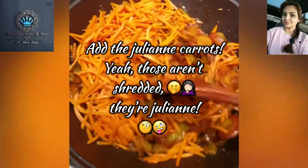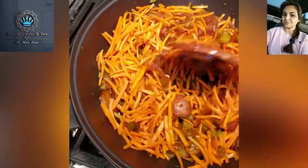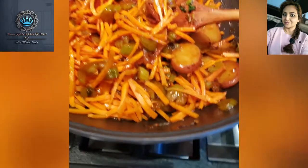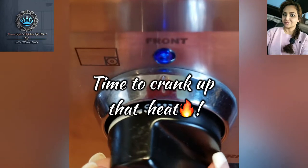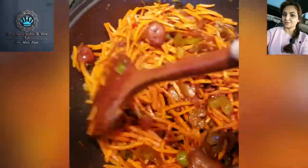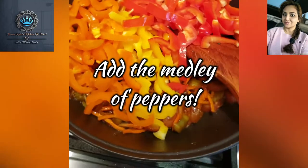Whatever you want to call it, it is smelling good right now in this kitchen. I've got a nice amount of steam coming out of this, so I'm going to dial it down to medium. I'll do a little bit more — just to get this going. After this sautés a bit, we're going to add our medley of peppers.